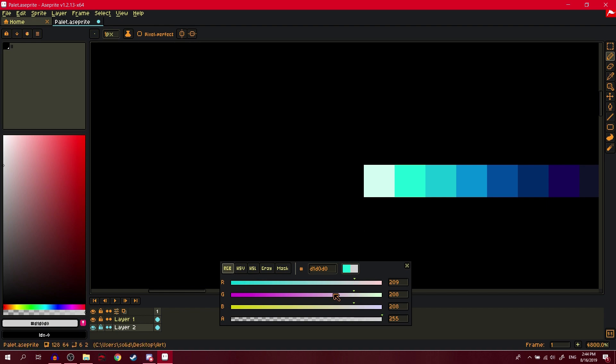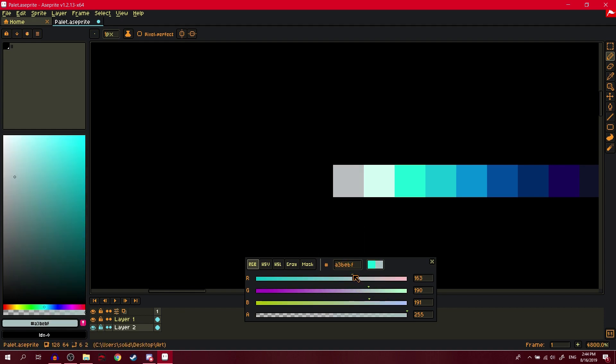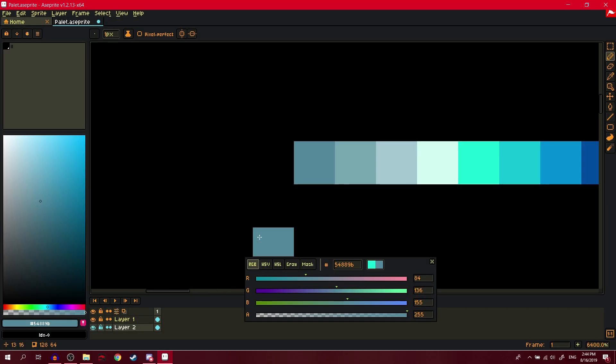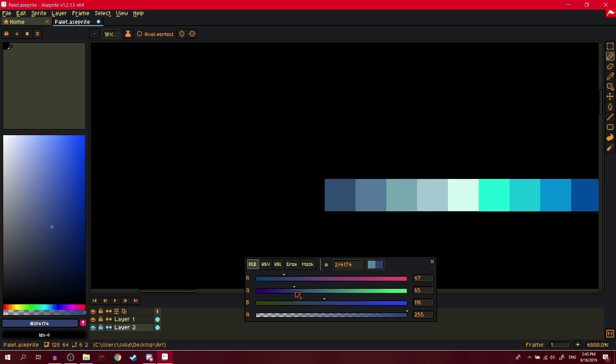So from this we just make a gray but add blue to it, because adding blue to gray just looks way nicer. A tip: if you want to make a perfect neutral gray, just make all the RGB values the same.